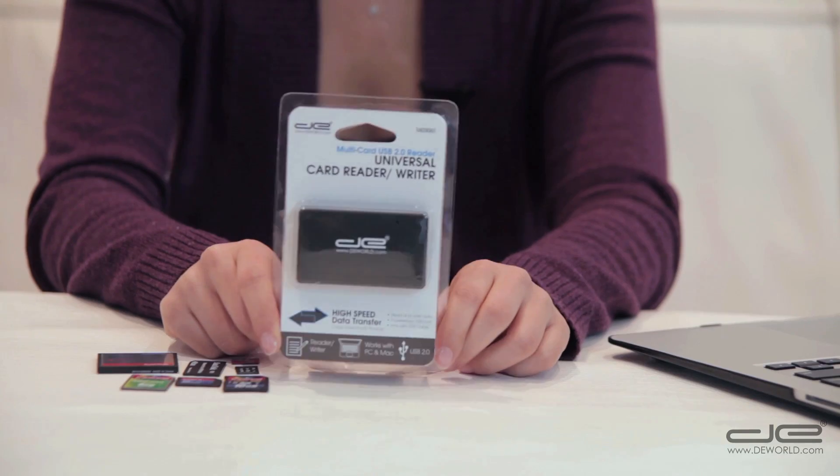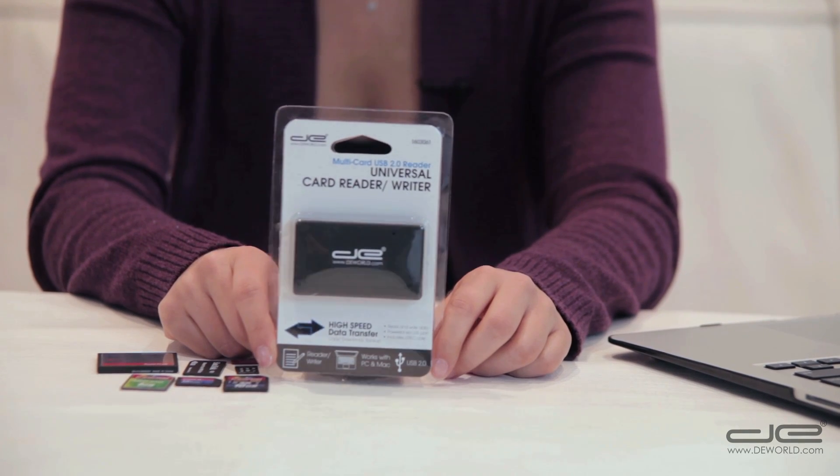Hi, welcome back. In this video you'll learn how to use the Digital Energy Universal Card Reader and Writer. This card reader and writer will enable you to read and write files from your memory card from the comfort of your computer. The great thing about this device is that no matter what memory card you have, this Universal Reader will have a slot for it.